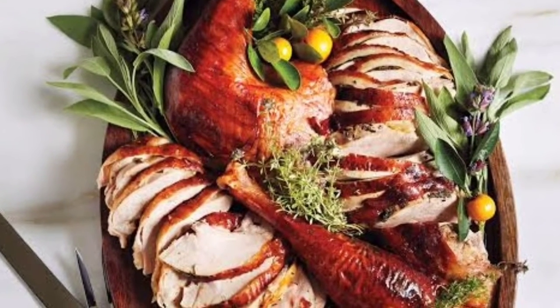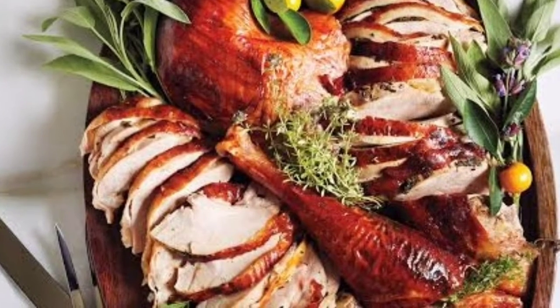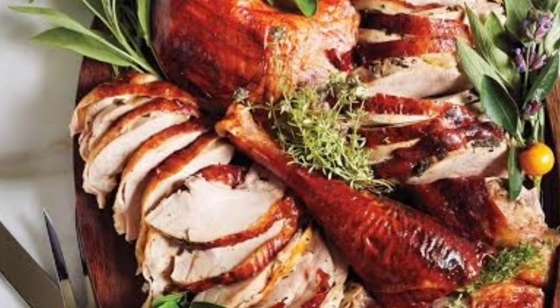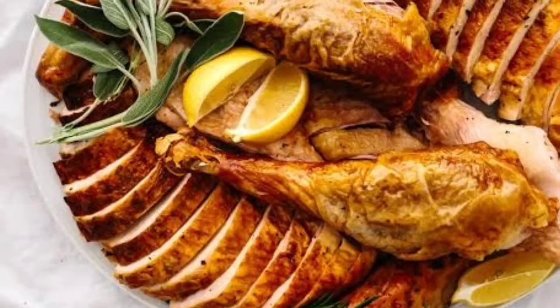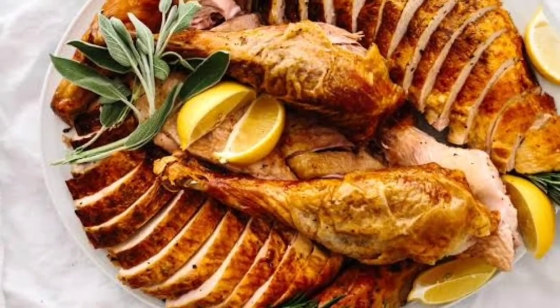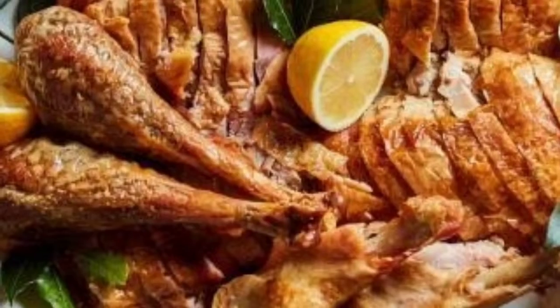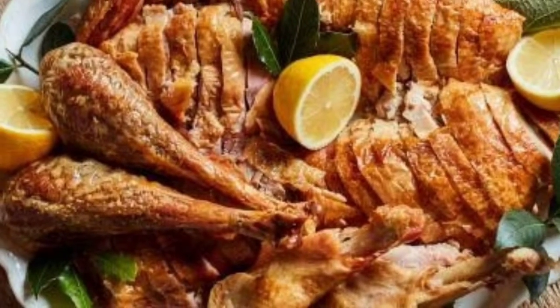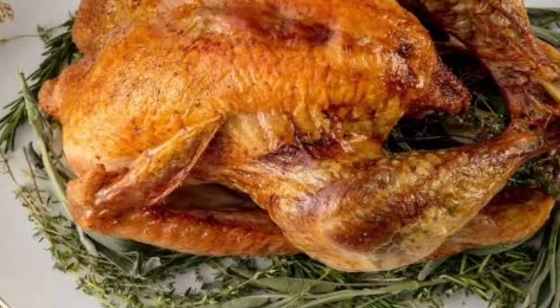Hello everybody, welcome to this carving turkey video. How to carve a turkey. We've gotten it, stood it, fit it, cooked it to the ideal temperature.